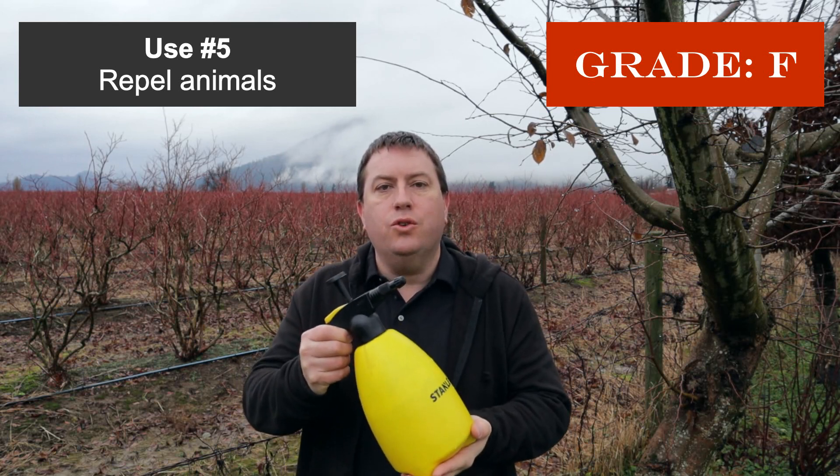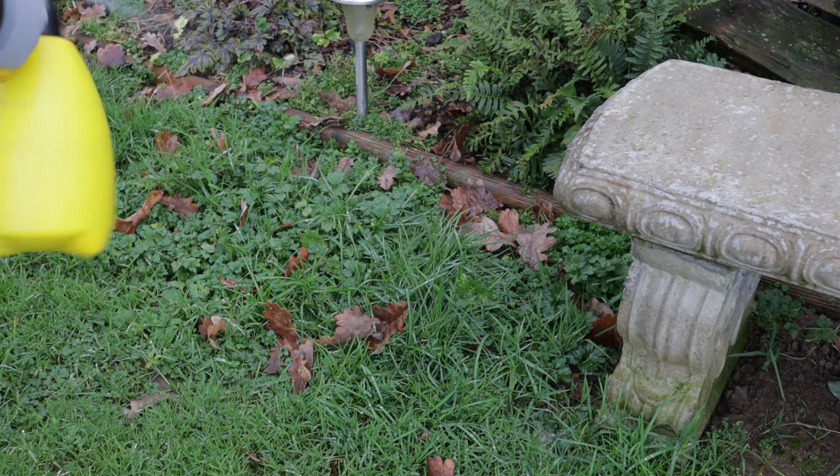Use number five is using vinegar as an animal repellent — spraying it around the margins of your property or patio to keep away deer, rabbits, or other troublesome animals. I'm giving this an F straight away. First, it doesn't persist — within two to three hours it will have volatilized and be gone, not repelling anything, even assuming it ever worked. Second, spraying vinegar onto masonry, plastic, or metal is corrosive — you'll see damage, marking, and etching.